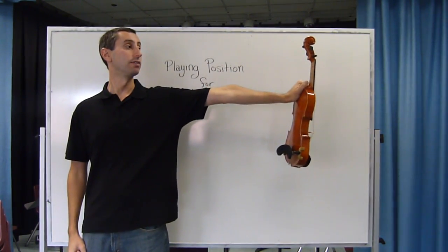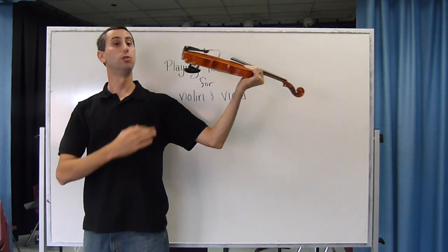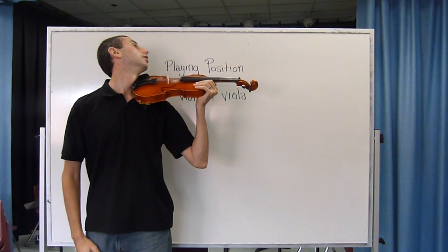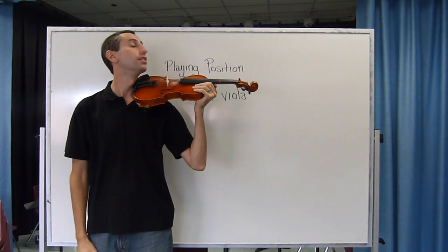Put the instrument straight out, rotate up and up on the top of your shoulder, making sure it touches your neck. Turn your head to look behind you and the side of your jaw will contact the chin rest.